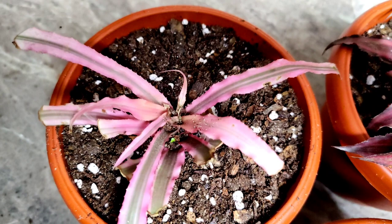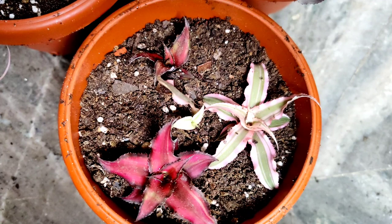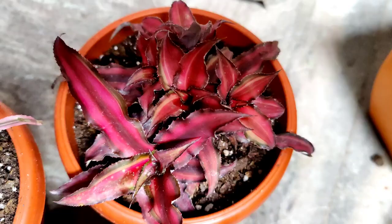Friends, I have finished repotting both plants and the new babies are all in one pot. Once they start producing new roots and are ready to transplant, I am going to give them separate pots. This is it for today, friends — take care of yourself, keep gardening, like, comment, share, and subscribe. Thank you for watching HR Garden.